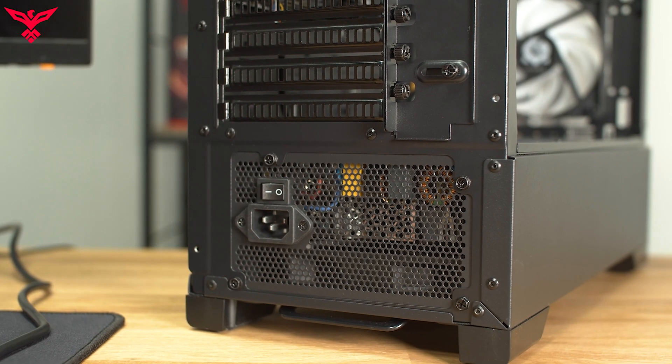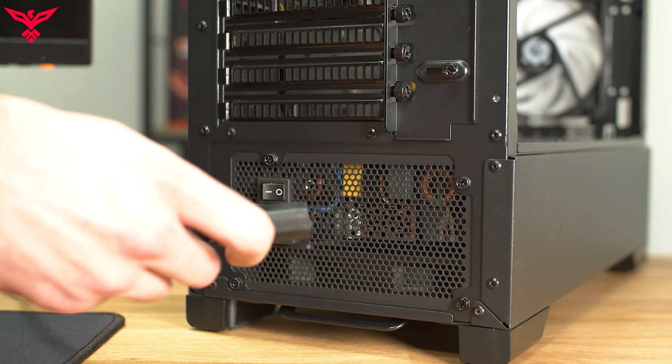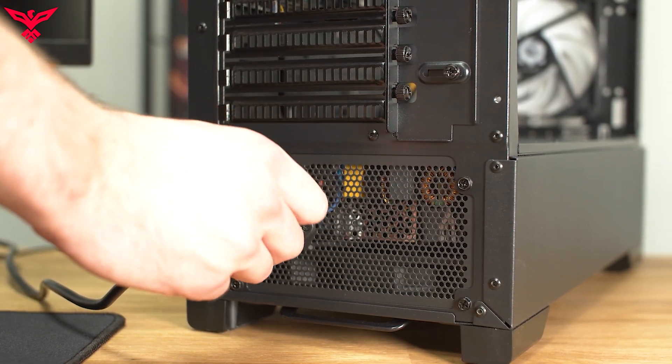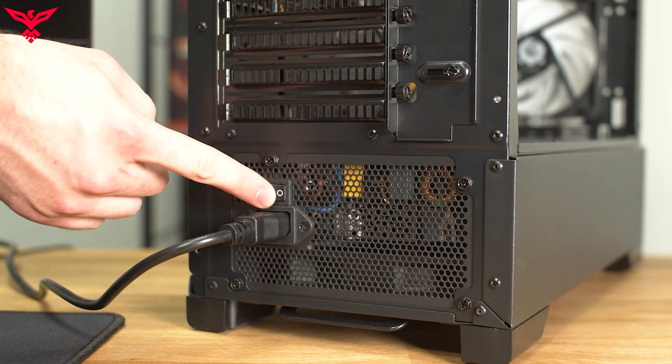Next, plug your wall outlet to 3-pin connector into the back of your PC's power supply, which is located in your accessories box. After plugging the connection in, ensure that the switch on the back of the power supply is set to the on, or eye position.